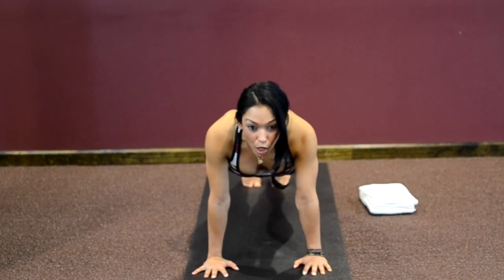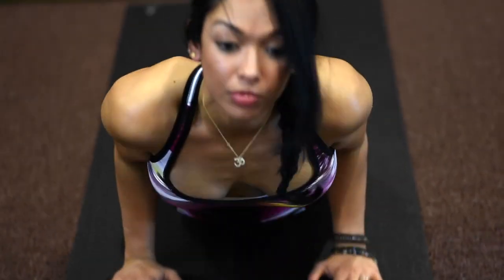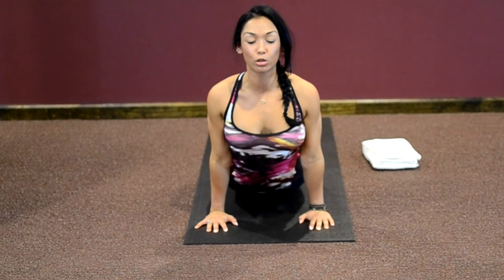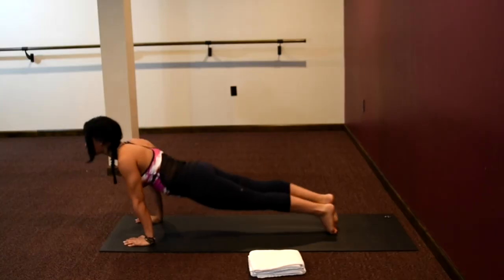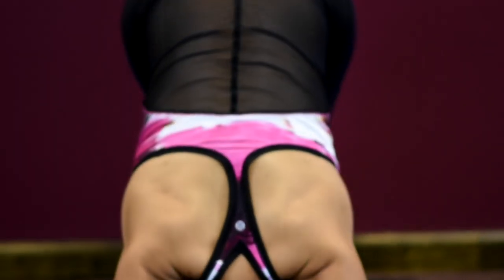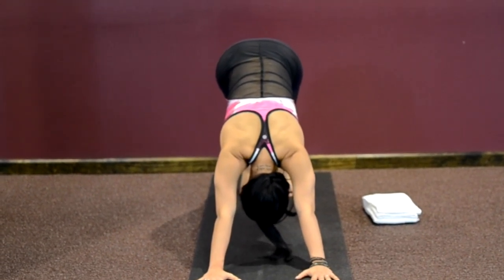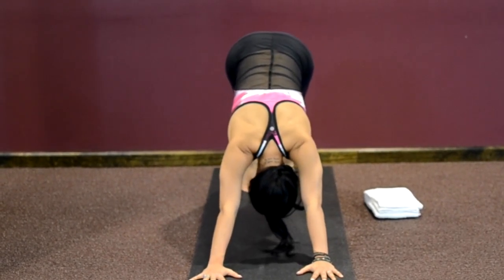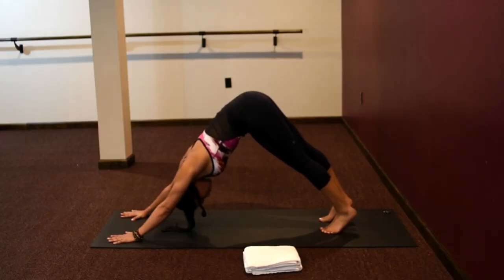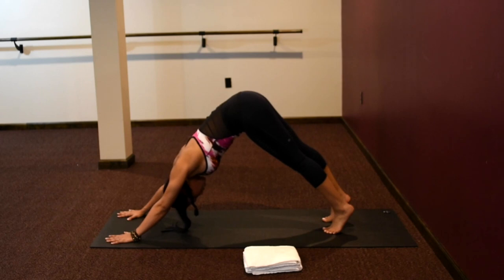Now we're going to do our first Chaturanga push-up. Bend your elbows 90 degrees, shoulders come a little bit forward, then flip into your upward facing dog. Shoulders relaxed down away from your ears, thighs are lifted, kneecaps are lifted. Flip your toes, back into downward dog. Hips up towards the sky. Keep pulling your belly button in towards your spine, hollowing out your core, helping you send your hips up a little bit higher. See your kneecaps lifting. Move your upper thigh bones up and back.